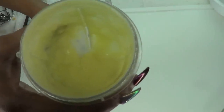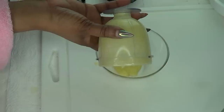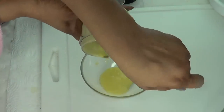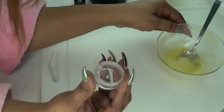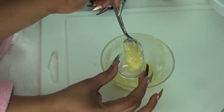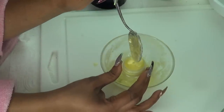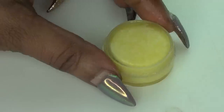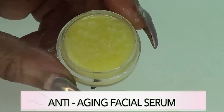And here we have our serum. Let's just pour it out for you to see. Scrape everything out. So next I am going to move on to storing — here I have my small jar, so I am just going to fill this up. This is more than enough for my jar. Take a look at it — this is your anti-aging facial serum.